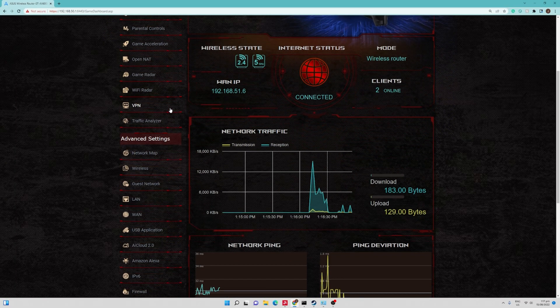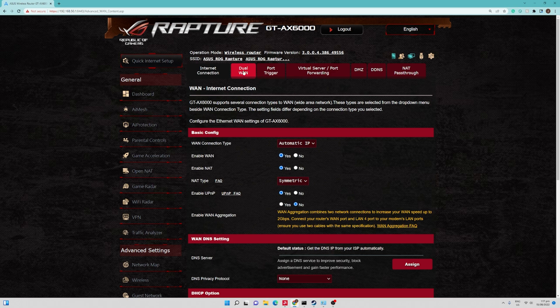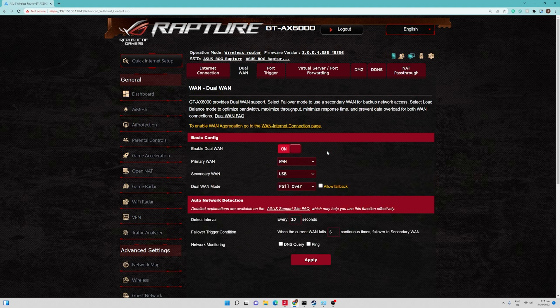Under the web management console, go to the WAN menu, click on it, then go to the Dual WAN tab. Under the Dual WAN tab, enable Dual WAN. Our primary WAN is already configured as the WAN port — you can choose USB or Ethernet LAN for your primary WAN. For us, we're going with WAN port. The next setting is the secondary WAN, which is your second source of internet access. We're going to use Ethernet LAN, which is already connected to the LAN port — the other Modem Router connected to the LAN port of our ROG Rapture WiFi Router.